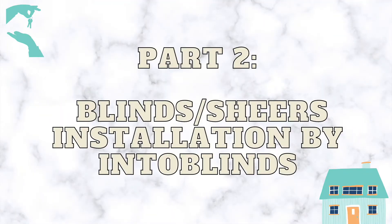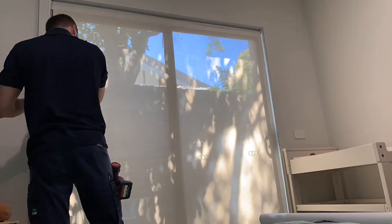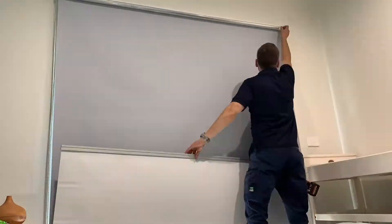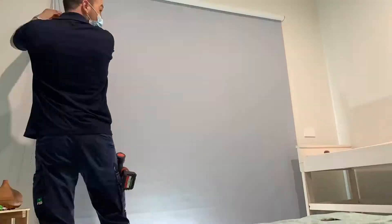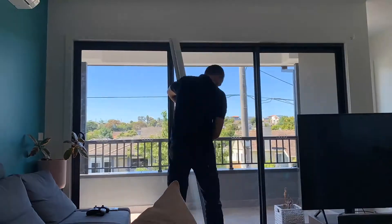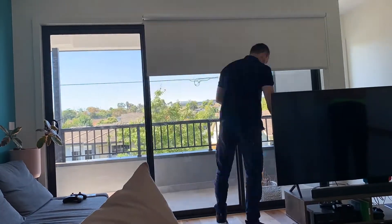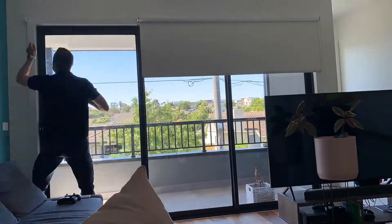This week we also had our appliances and blinds installed. In this clip you'll see how the blinds and shears have been installed in our living room, office room, and bedroom. It's quite nice now because we finally have the privacy we've been waiting for since we moved in. Without the blinds you could see the nice scenery and people passing by, and at night you could see the night lights of the highway and surrounding houses.